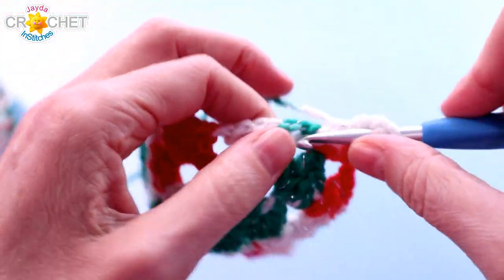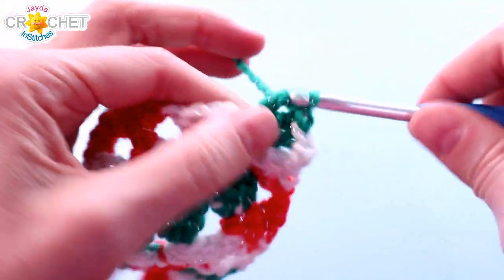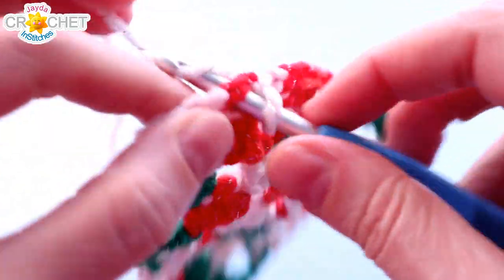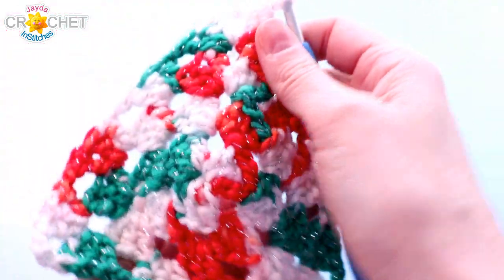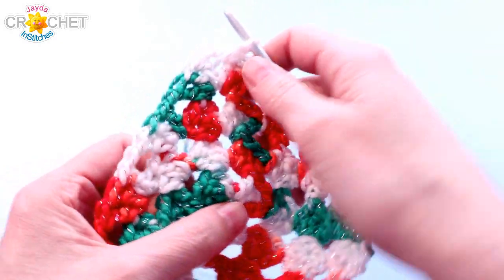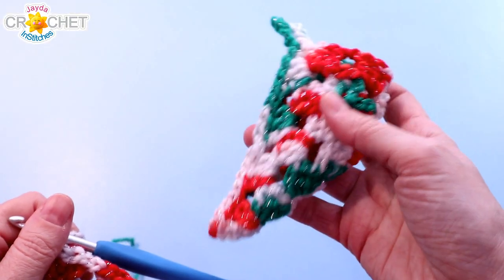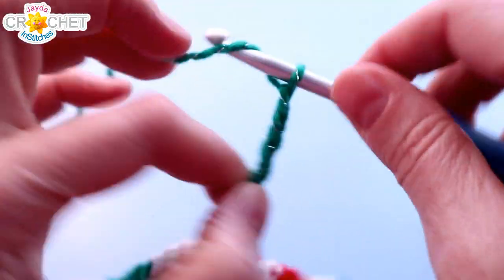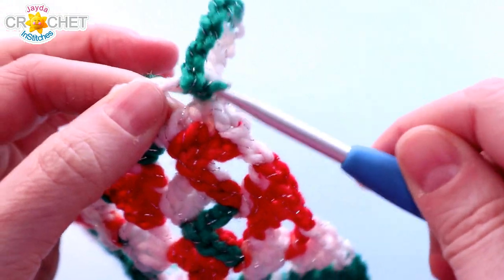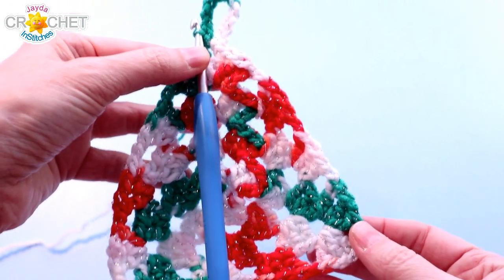I'm going to let you guys finish off row four on your own, and then we're going to turn this thing into a little hanger. At the end of your last row, don't forget to slip stitch across those stitches and up into the corner space, because we want to be there to start our little cornucopia. So that's four rows of a little granny triangle. Before I do anything else, I'm going to create the hanger from which it hangs. I'm going to chain ten and slip stitch right back into the same space — here's my little hanger. If I was just going to leave it as a little triangle, that'll hang just nicely on its own.